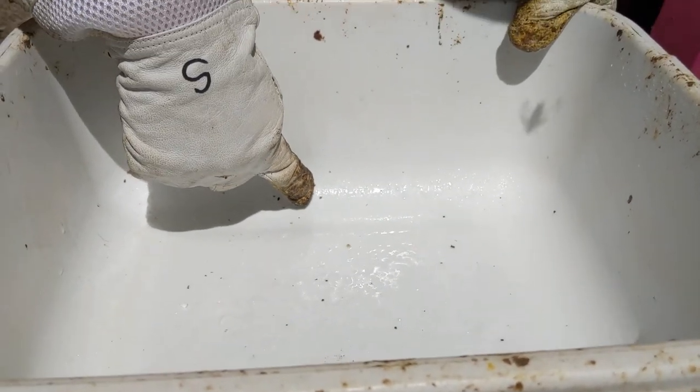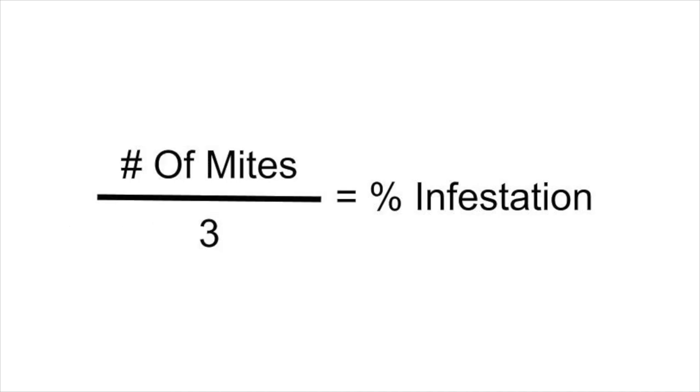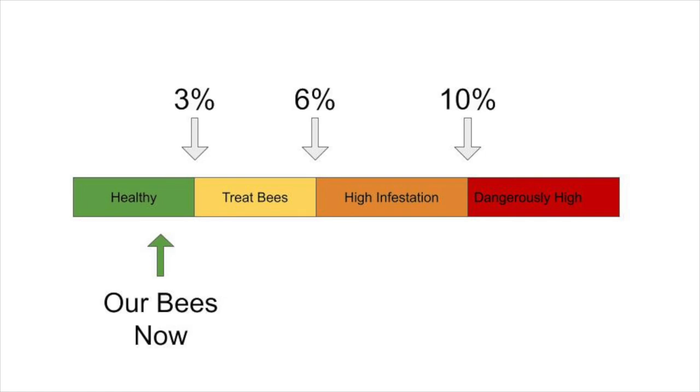The last step of the sugar roll is a bit of math. To find out the infestation level of our hive, we take the number of mites divided by the number of bees in the sample and multiply by 100. If you do the sugar roll with one half cup of bees, this equation simplifies to: number of mites divided by three. We saw five mites in our bin, so my hive has an infestation level of about 1.66%. If I find an infestation level of 3% or higher, I treat my hive to reduce the level of mites.